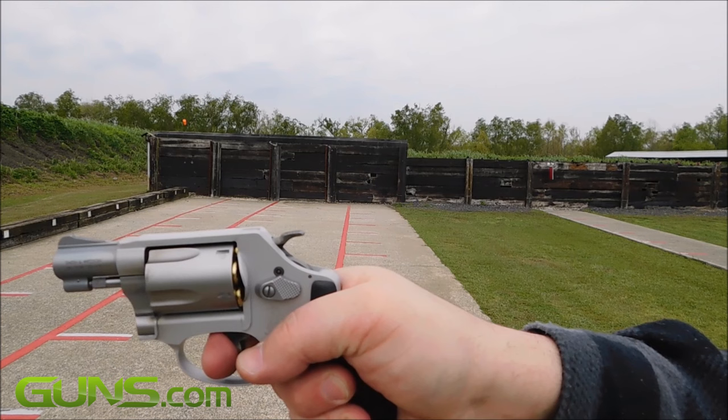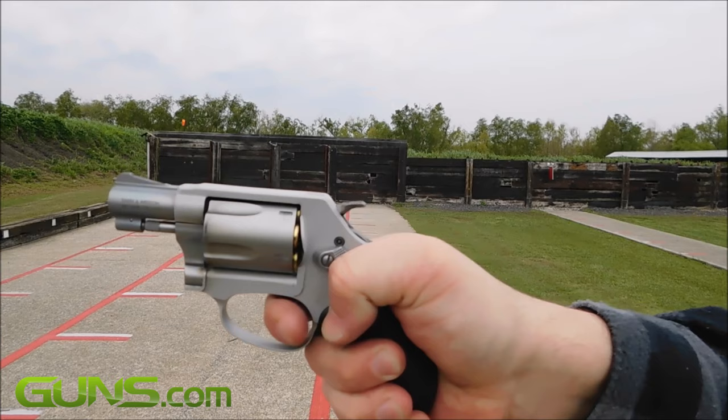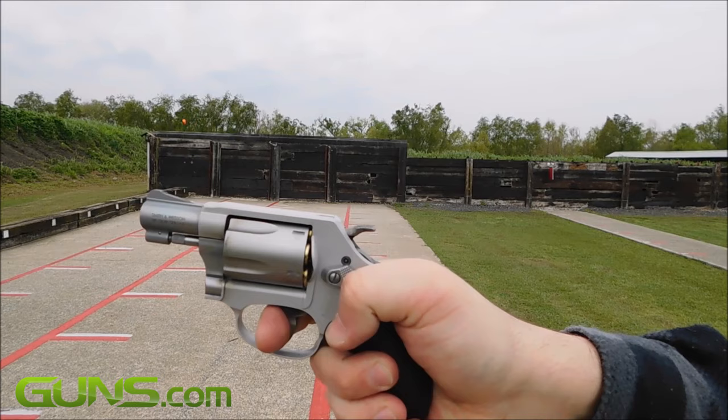The Model 637 can be had for under $400. Despite what some might say are shortcuts in manufacturing, when I bought my 637, I knew it was money well spent.